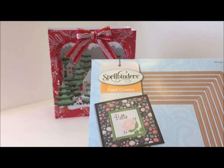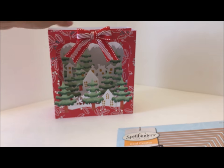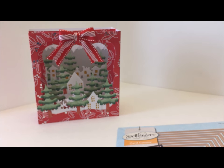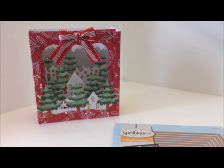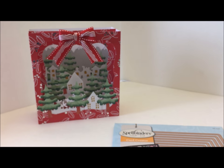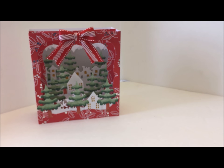I used my Spellbinder dies to cut the front shape of my card — the openings. I used a set to cut the shape on the boxes, but you can use any shape you'd like on your cards.